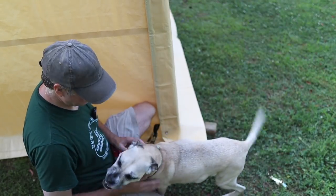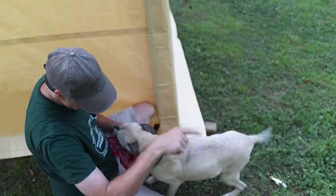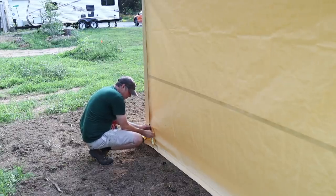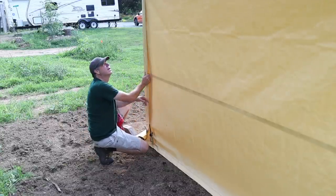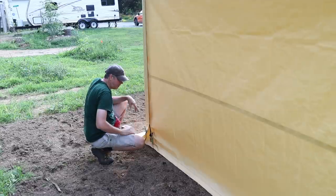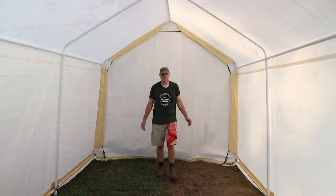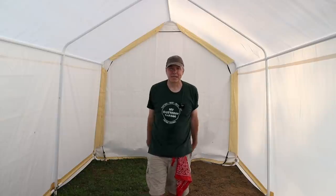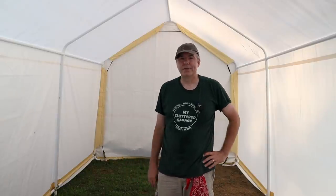Can I have that ratchet strap behind you, please? Thank you. Well, I'll be darned — that ain't bad. For $200, this thing is pretty big and pretty impressive. It's actually made better than I expected.